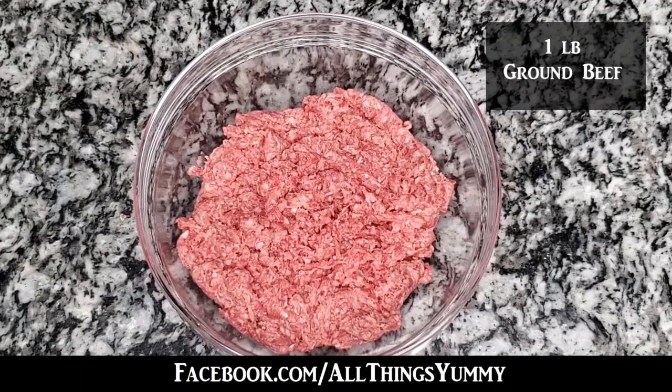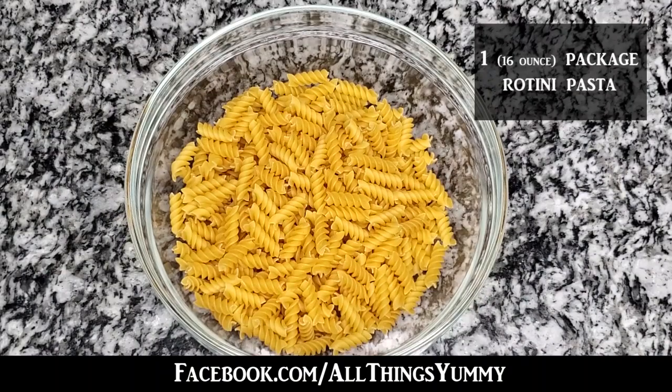You will also need one pound of ground beef and one 16-ounce package of rotini pasta.